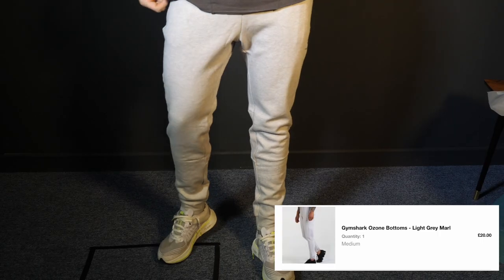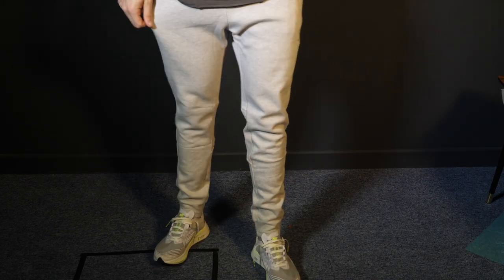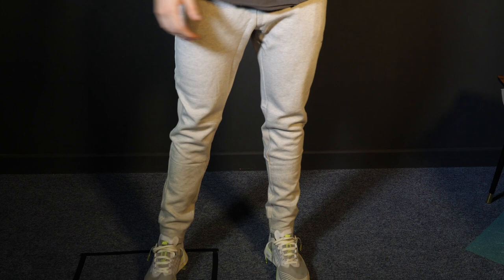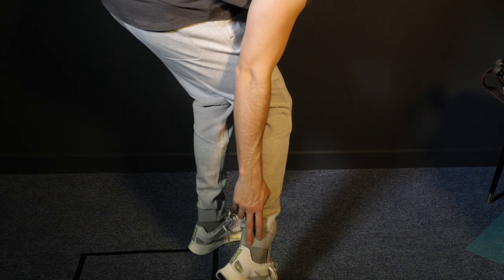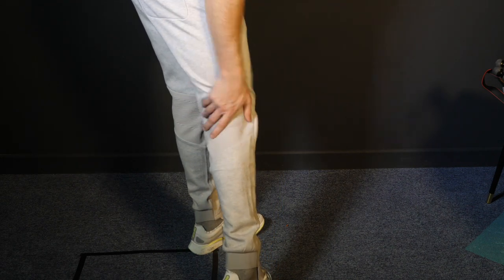We've switched to vlogging style for a close-up on these trousers. These are the Ozone Joggers from Gymshark in a medium, and this is one of my favourite items I've picked up. They feel really, really comfortable with a really nice fit. From the front they just look like straight joggers, but on the back there's a lot of venting behind the knees and also on the ankle to make the cuff nice and tight. These trousers are probably my favourite thing from the whole Gymshark order.